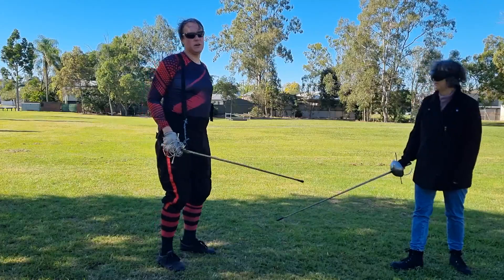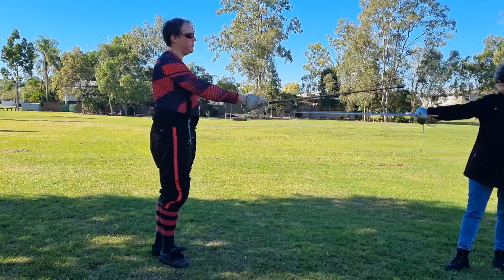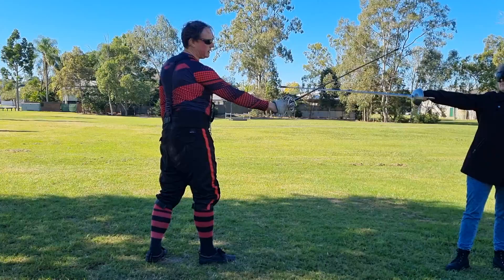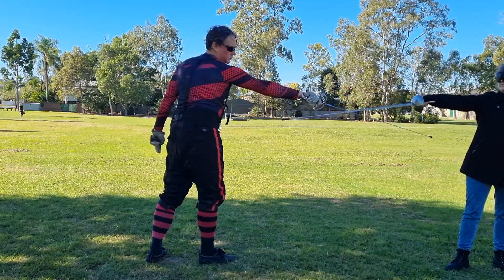This is lesson six, exercise one — the simplest of the expulsions. We start by applying an attire on an inside line, and then use your elbow and wrist to snap the cut towards their hip.